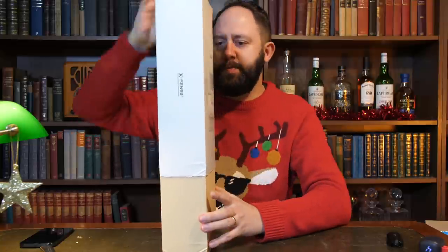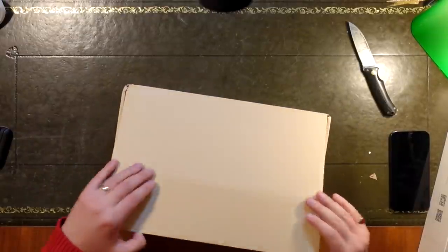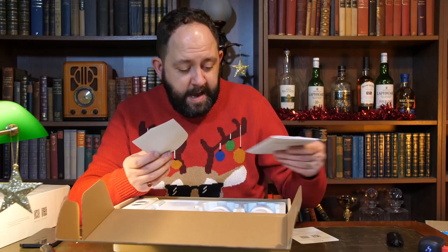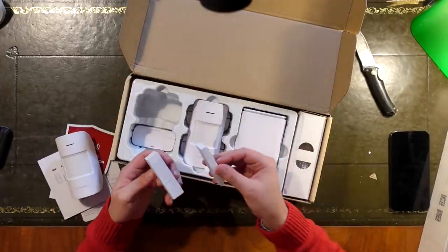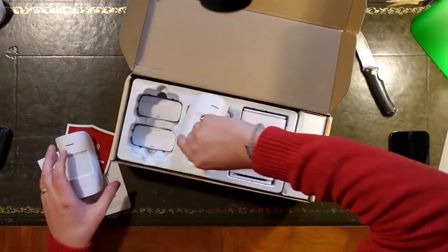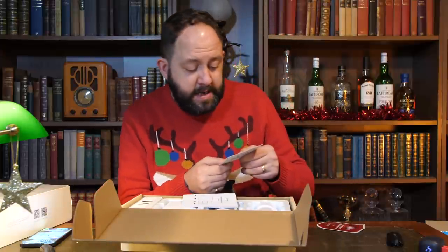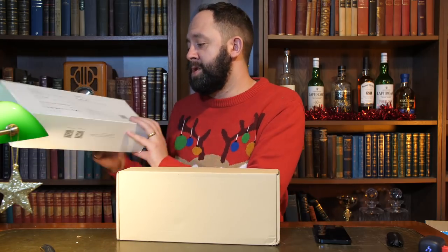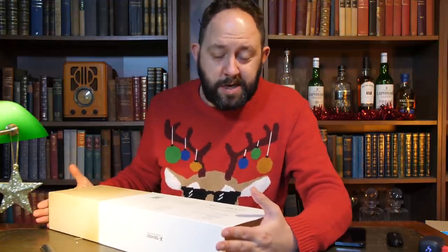X-Sense home security kit — this looks quite cool. I've had some stuff from X-Sense before but it wasn't smart. This looks like it may well connect to something. There is an app. In this kit we've got two motion sensors, four door sensors, and the base station. The app has one and a half stars out of five though. I don't know if you'll be able to pair this with Alexa or IFTTT — that to me is an absolute must for any form of smart home kit. It has to be able to pair up and work with other devices in unison. Absolutely useless if it doesn't.